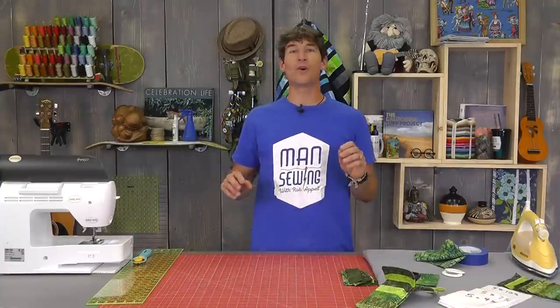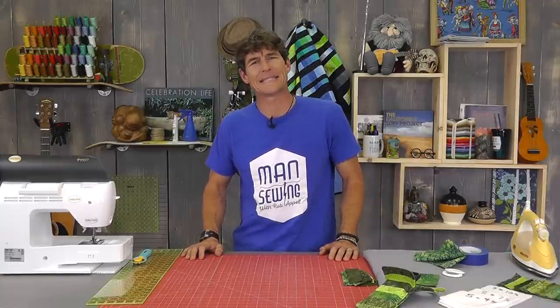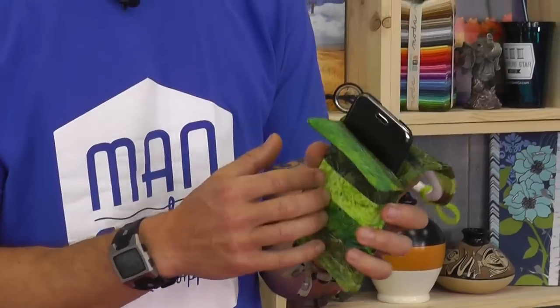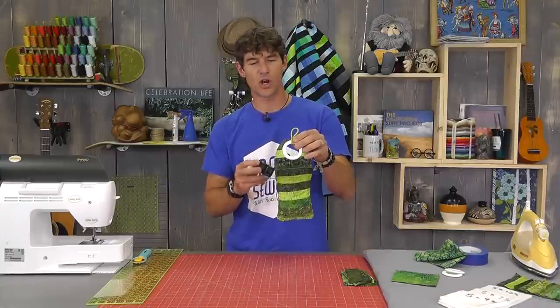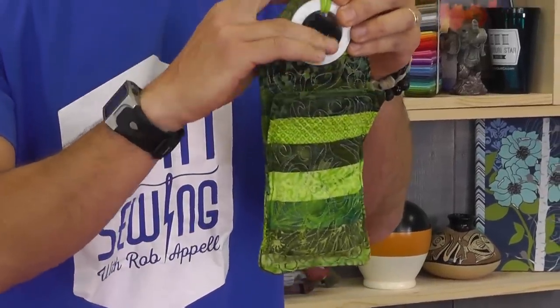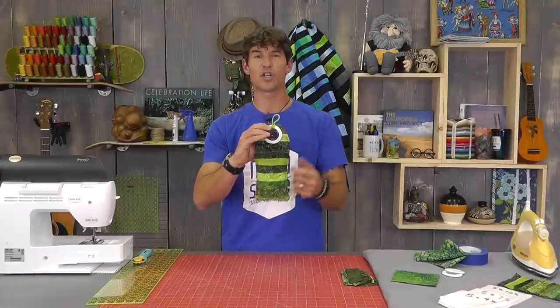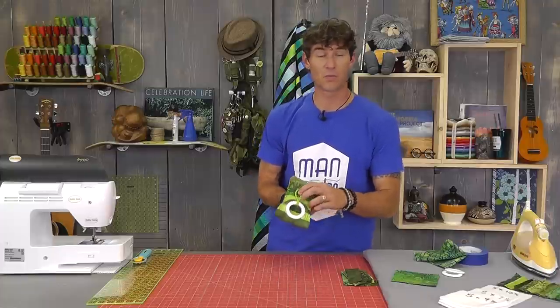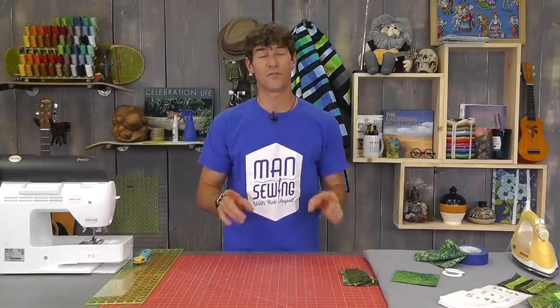Hey everybody, it's Rob from Man Sewing. I'm going to take you into technology today but we're going to still use textiles too. This is what we're making today — a cool little travel tote that your cell phone can go in. Sometimes it's not convenient in a hotel room or your bedroom to have this close to your charger. You take your charger, slide it through a grommet, there's a little pocket on the back for your cord. It will hang there so you can charge your phone overnight, keep it tidy and convenient. And it offers some extra protection or padding while you're traveling. There are a couple of different options, it's really just super fun.